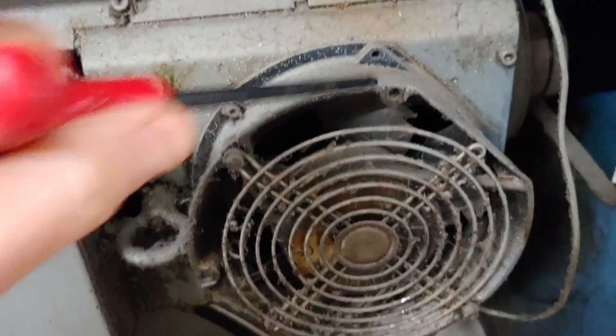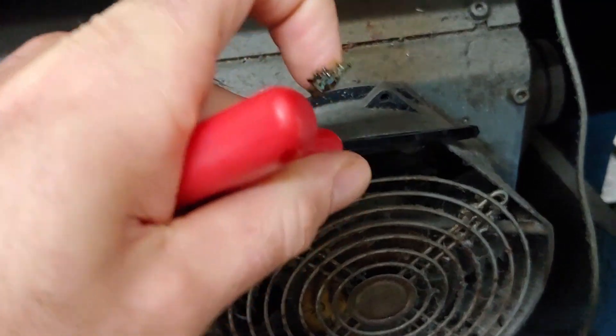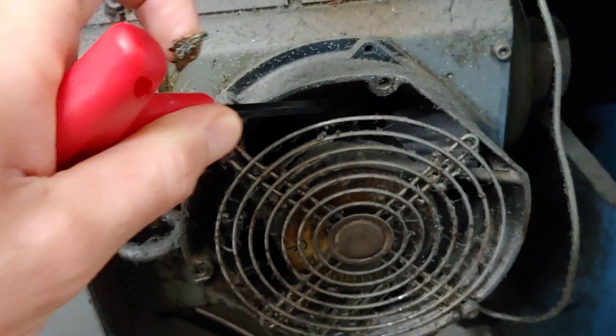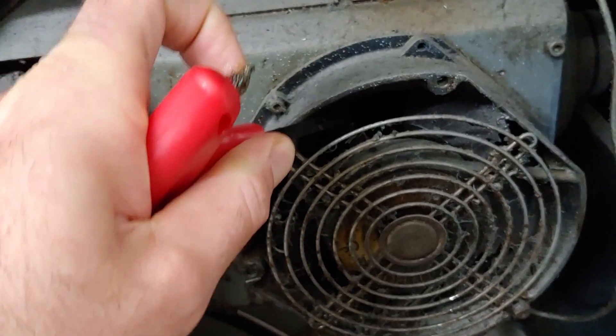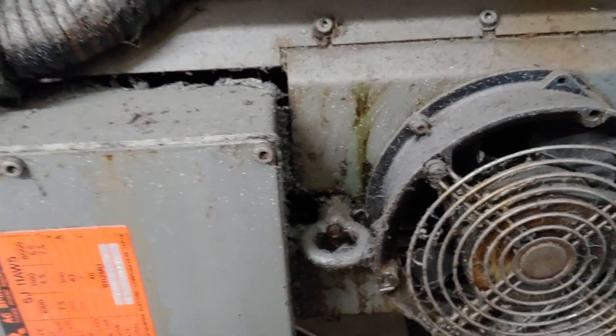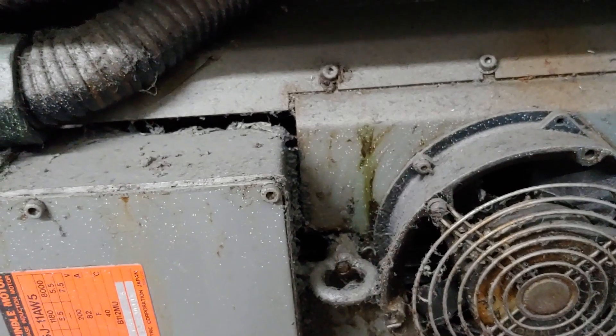It has gotten to the point where all of the cooling fans on this machine — so this is for the spindle — this thing is basically frozen solid. I busted it loose the other day just to see how bad it was, but I can't turn the blade past there. Every cooling fan on this thing that has seen the outside air has locked up totally tight.